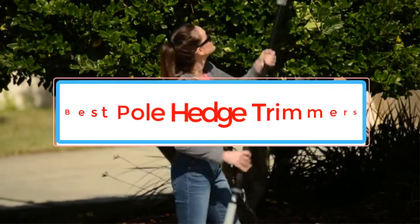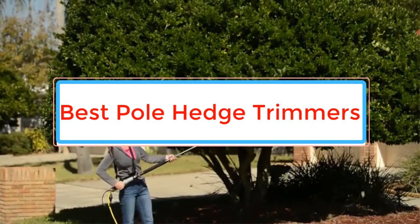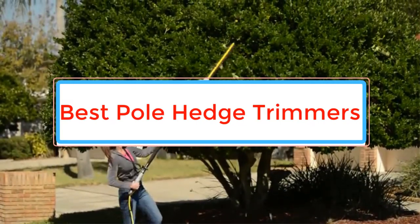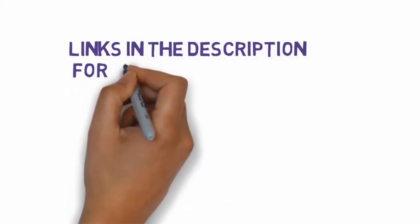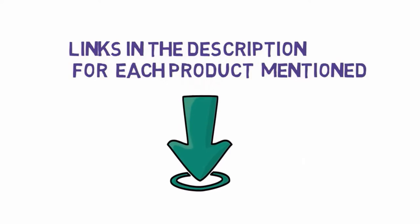Are you looking for the best pole hedge trimmers? In this video we will look at some of the best pole hedge trimmers on the market. Before we get started, we have included links in the description, so make sure you check those out to see which one is in your budget range.